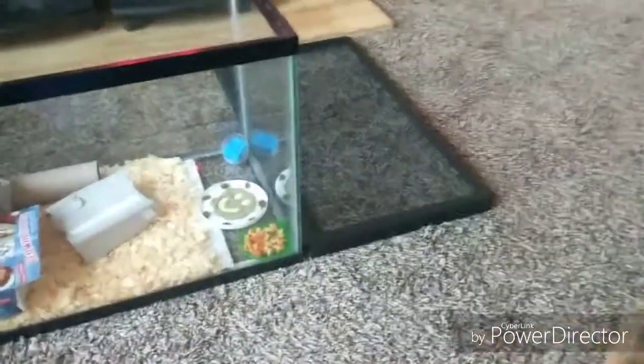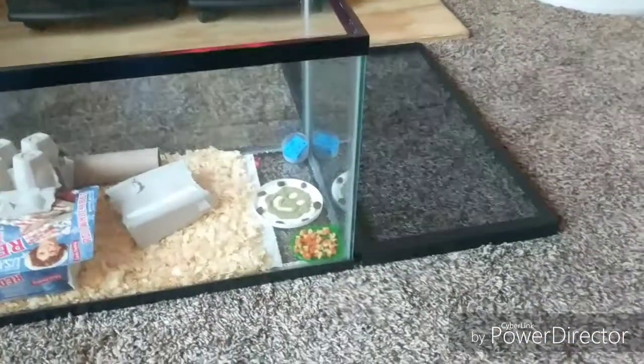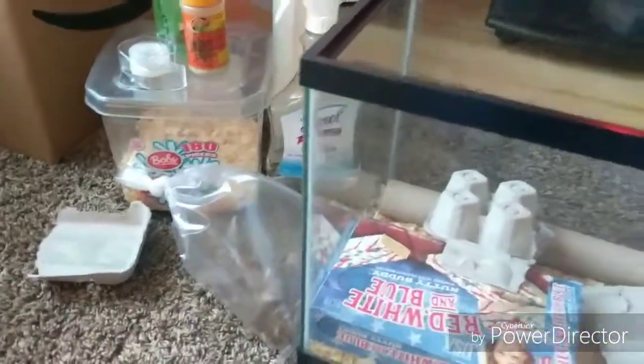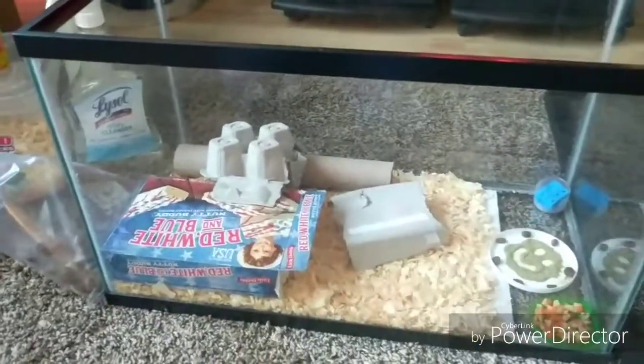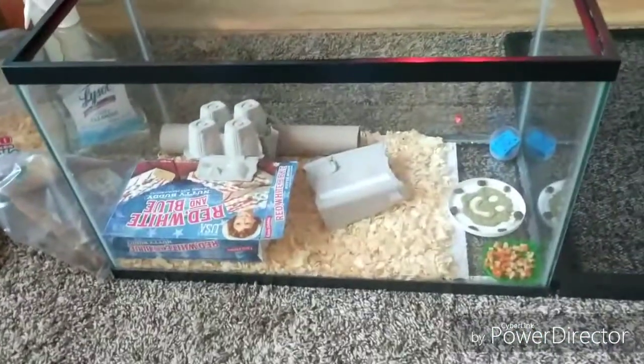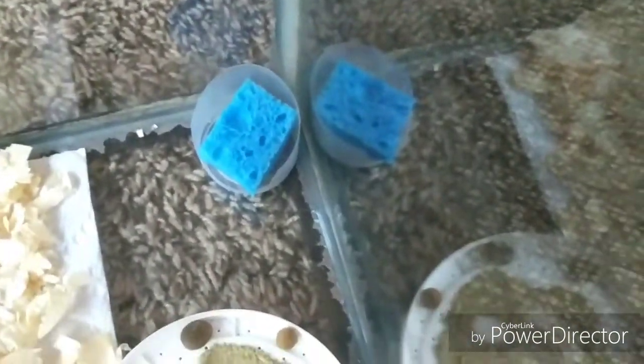I put that bedding in here. Hopefully it'll work. The big thing with crickets I've found is you have to keep them dry. For their water, I cut out a little piece of sponge and saturated it with water.